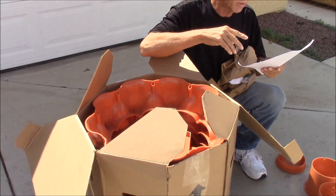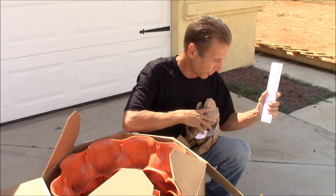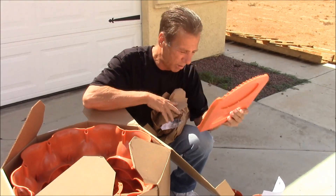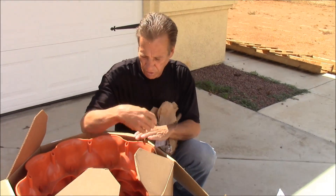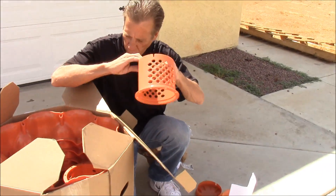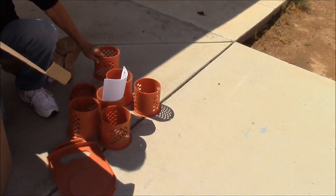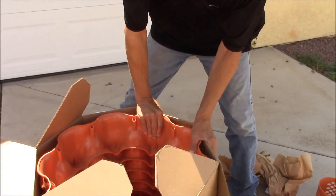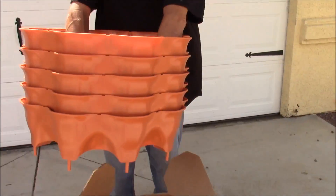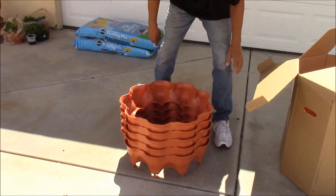That probably goes out to most men because if you're like me, you put it together first and then read the directions. You've got your tray over the bottom — that will filter out some of the compost. And some more of your center towers where your compost, your food scraps, and your worms go. You can see it's packed pretty neat, and then you have the different tiers right here — these are where the plants go.